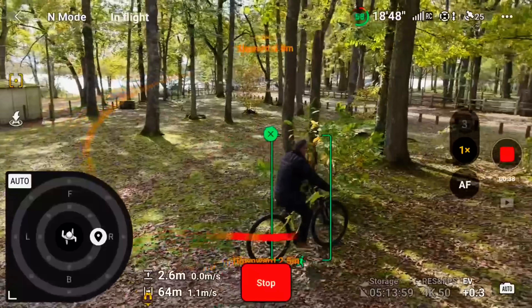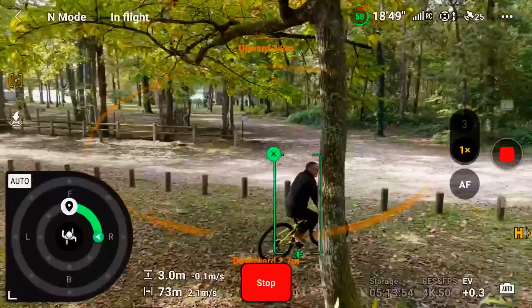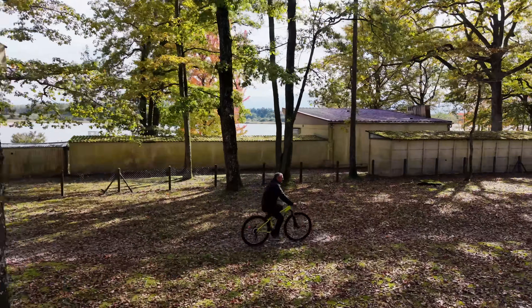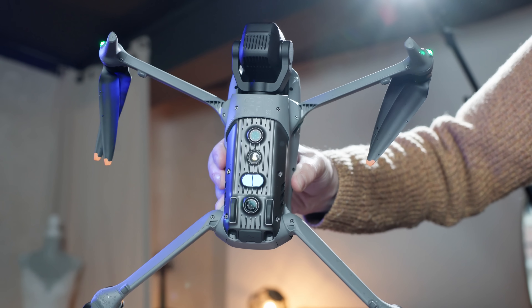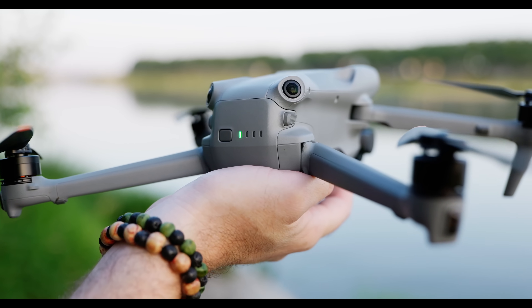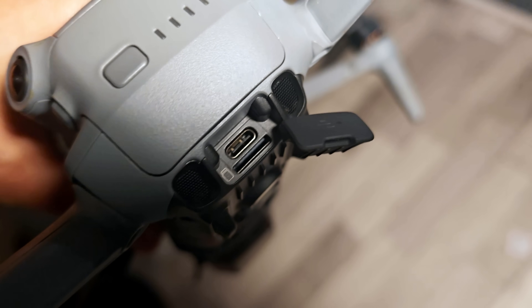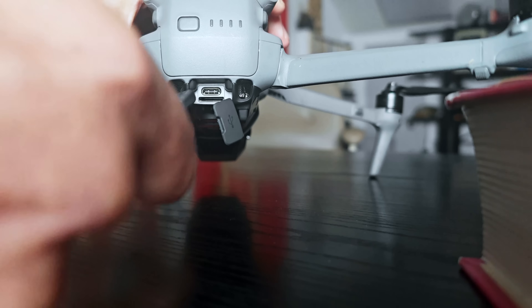The Air 3S now has DJI's ActiveTrack 360 system. Once you start tracking a subject, you can change the camera angle using the on-screen control wheel, and it'll figure out the best way to get there while avoiding obstacles. It does that using six vision sensors, two downward-facing infrared time-of-flight sensors, and the LiDAR. Another key change is 42 gigabytes of internal storage, up from eight gigabytes on the Air 3, which is handy if you forget or fill up a micro SD card. You can transfer files to your PC from that internal storage via Wi-Fi or the drone's USB-C port, which works even if the drone is turned off.